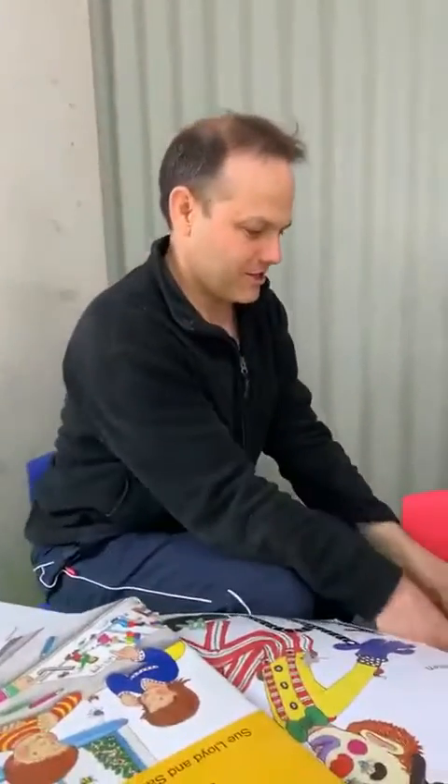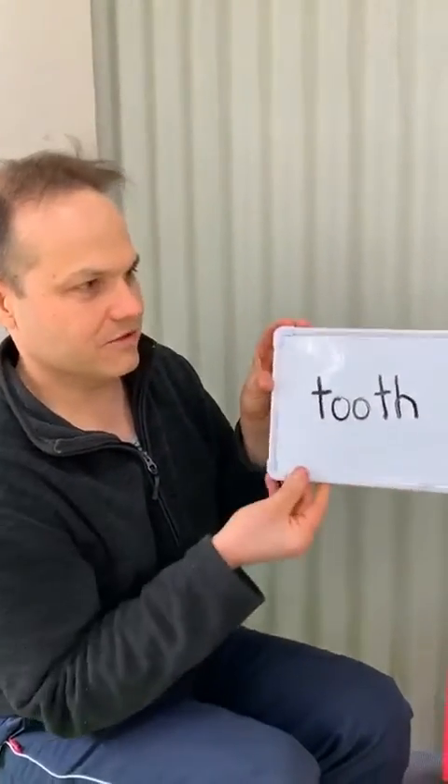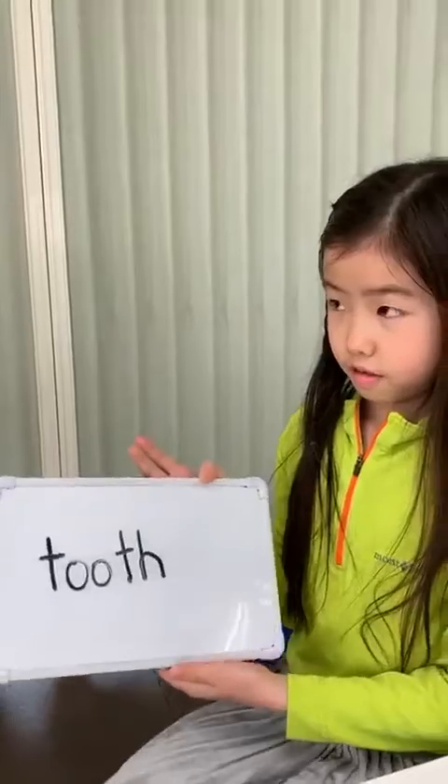Okay Yuka, let's see how you're going with that. So our first word — I'm going to give this to Yuka and Yuka's going to read it out. Watch how she uses her lips. Tooth. Excellent. So notice with 'tooth,' that was this sound here. 'Th.' Lovely.